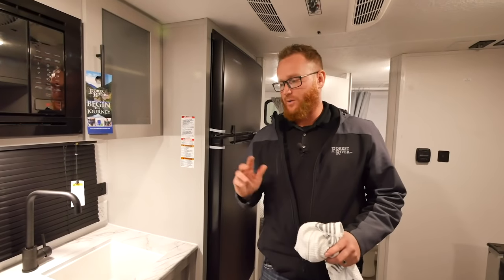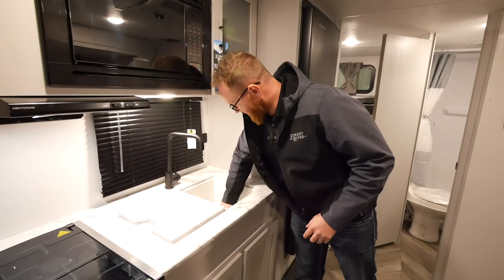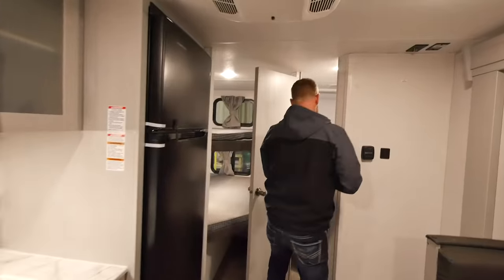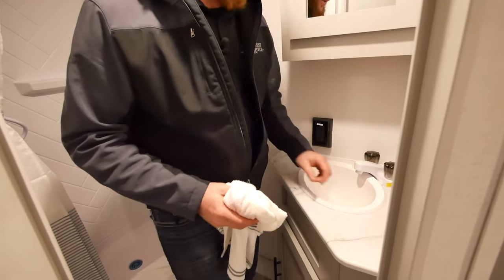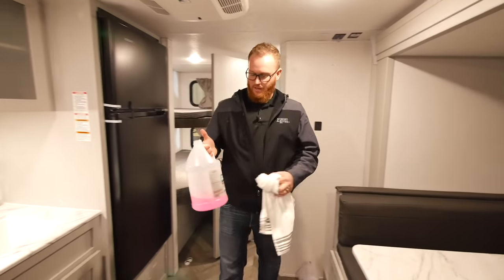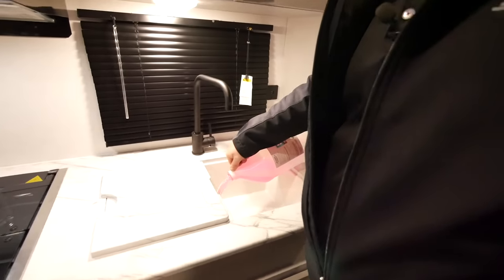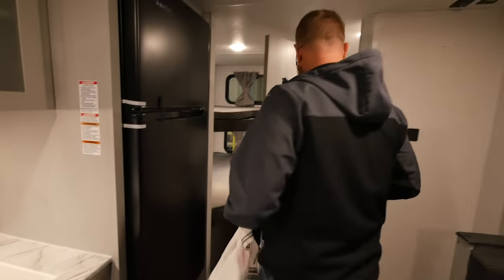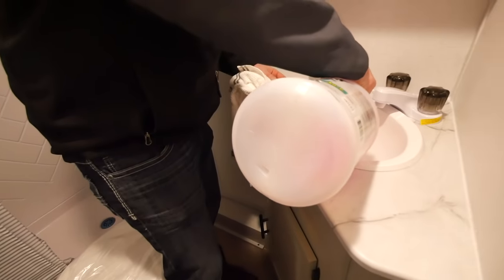Wipe off any antifreeze that may have spilled into your sinks, showers, or lav sinks. Then if you have extra antifreeze and want to winterize your waste system, simply pour antifreeze down your P-traps — do this in each P-trap to prevent freezing, and it also flows down into your waste tanks.